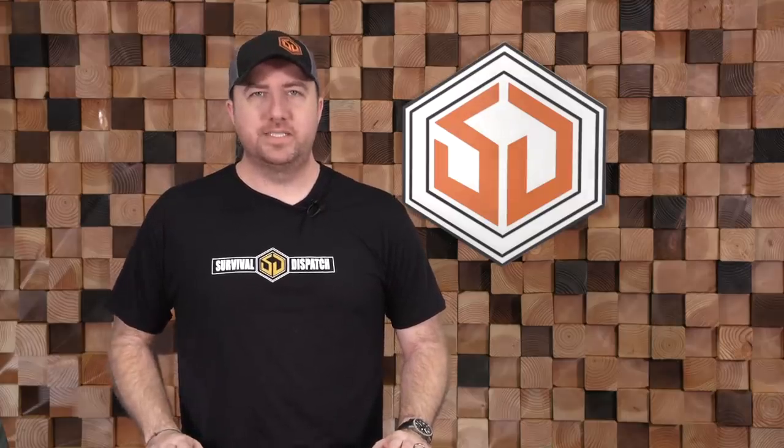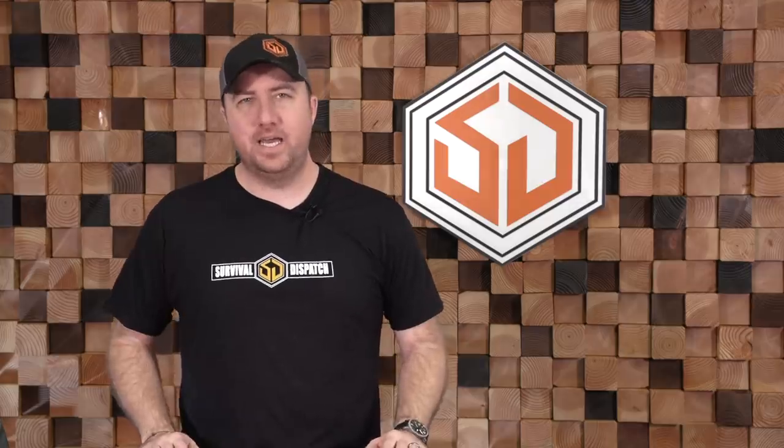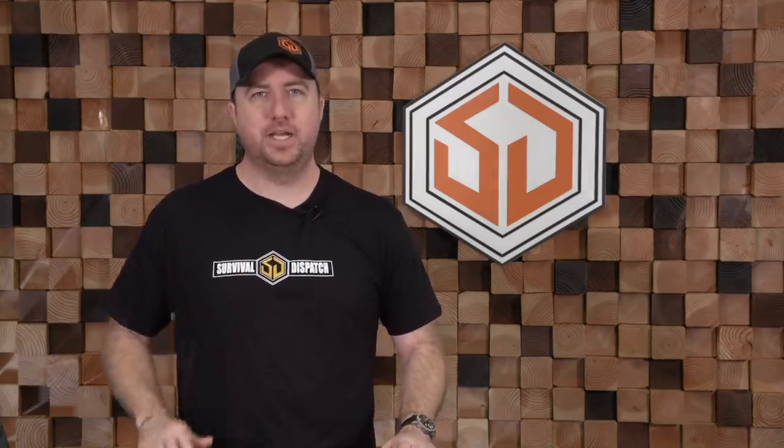Hey guys, John Faulkner here with Survival Dispatch, and in today's Survival Dispatch classic, we're going to look at my man Alan Kay's Minimalist Get Home Bag. Let's check it out.